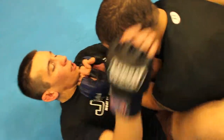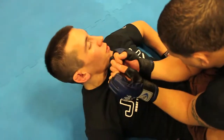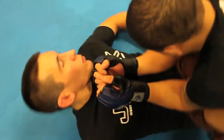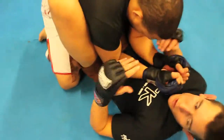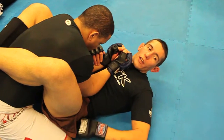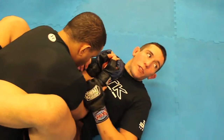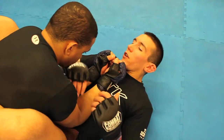Going back to the arm bar, something that's going to help you guys, especially starting out, is if you notice my hips are up. Anytime you're working the guard, it's easier to transition your attacks with your hips up. If your hips are sagging, it's going to be really hard for you to spin and move your hips out to attack.